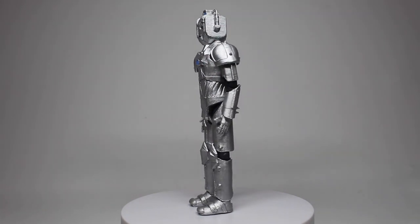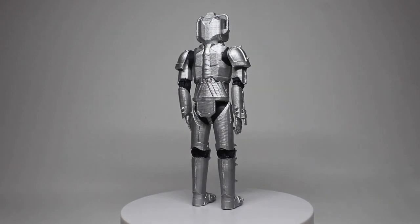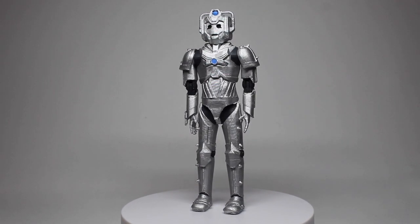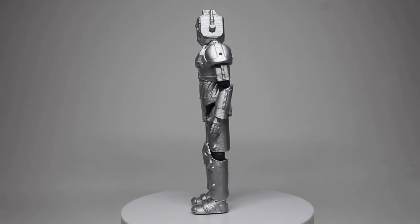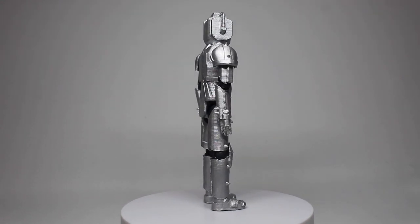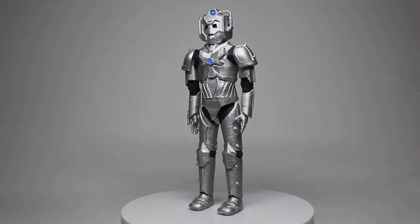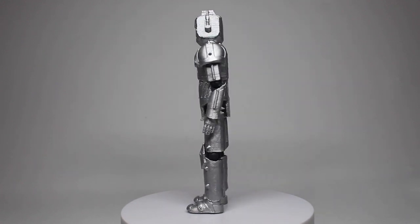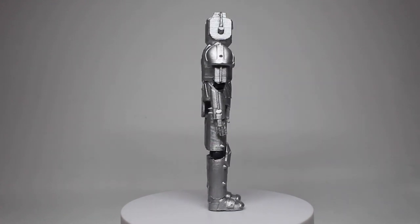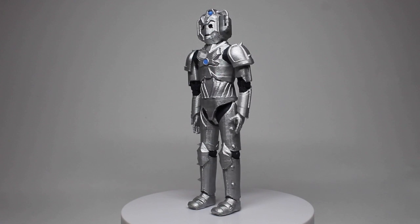It does have a really good amount of articulation. The head and torso are all one piece so the head doesn't turn, but the waist is on a peg so it turns. The shoulder joints are on pegs so they move backwards and forwards, the elbows are on hinges so they move as well, the hips are again on pegs so they move back and forth, and the knees will bend.